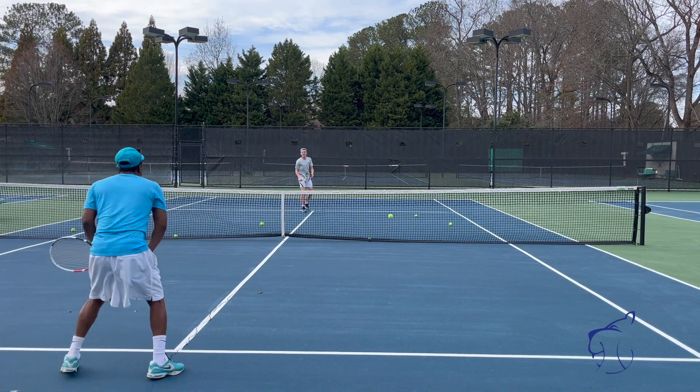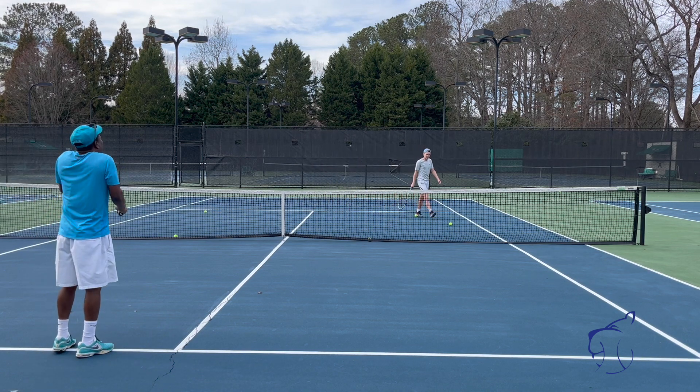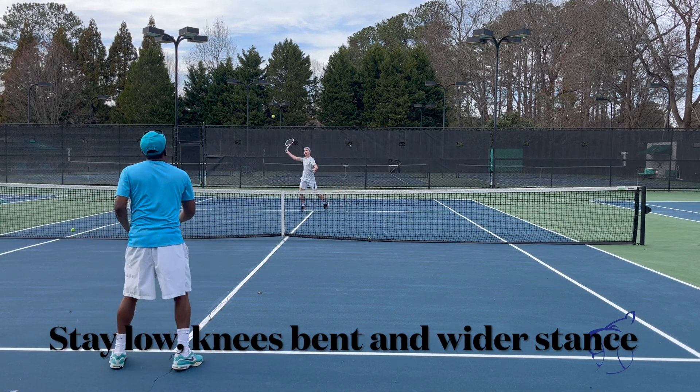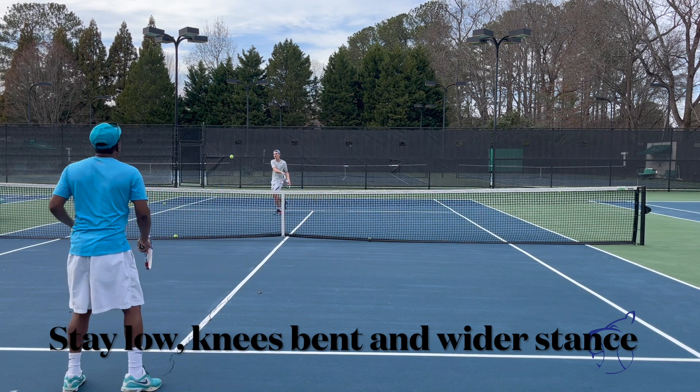Get back! That's fine. Don't stack your body. Stay low. Step — good, bud. Good. Go forward, come on. Good, good.